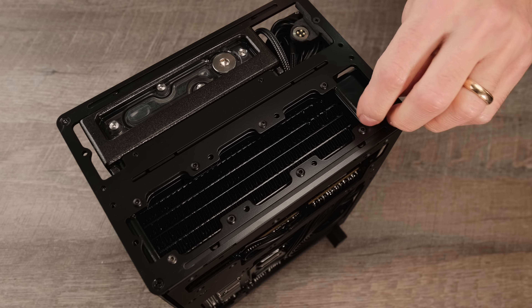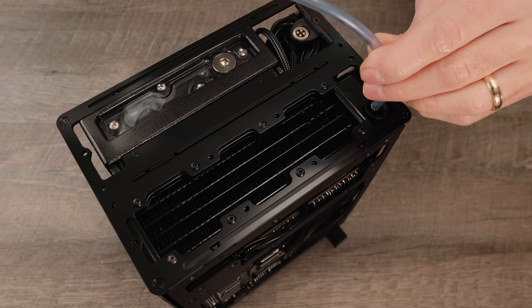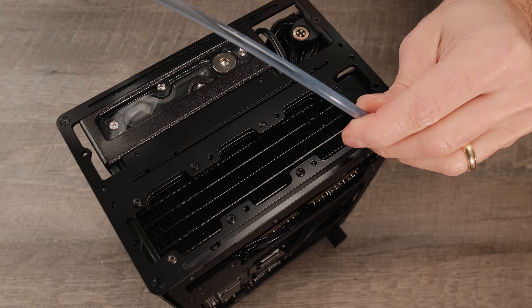I wish small radiators like this had more port options. Filling and draining the water cooling loops in small form factor builds can be a nightmare. I thought about this early while making the 4090 Erebus and designed the build to have easy access to the fill ports of both water cooling loops hidden directly behind the removable front bezel.